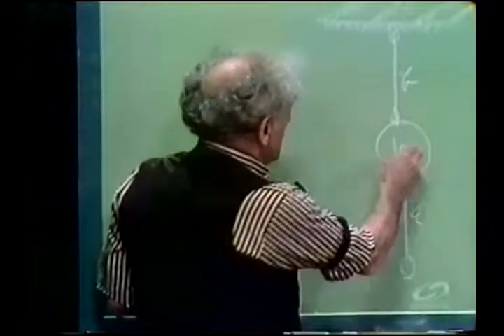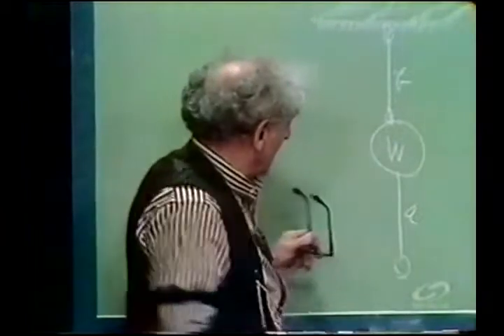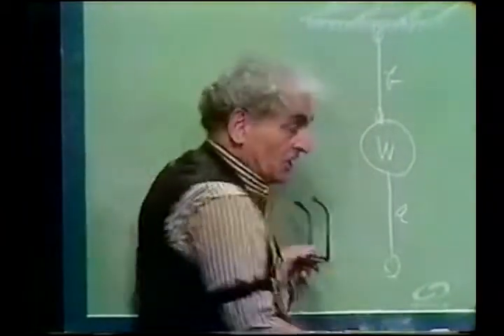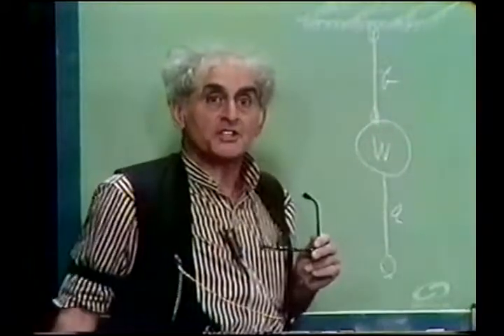Proof. W is at rest; it has enormous inertia and wants to stay there. Accordingly, a sudden yank on string A will break it, and string B will be untouched.